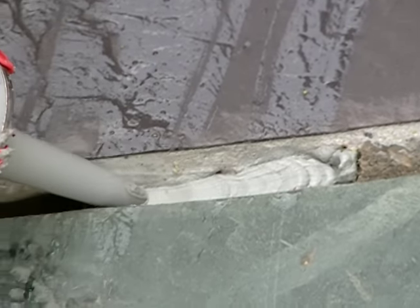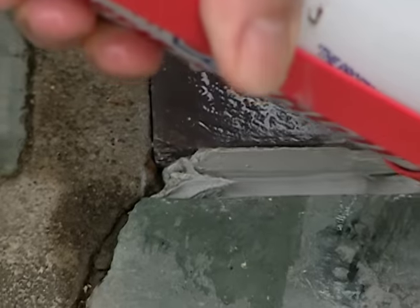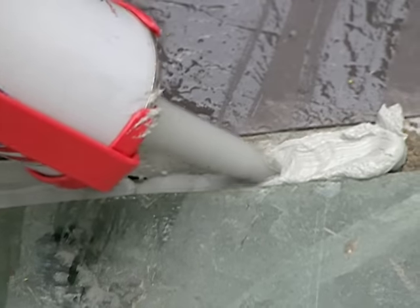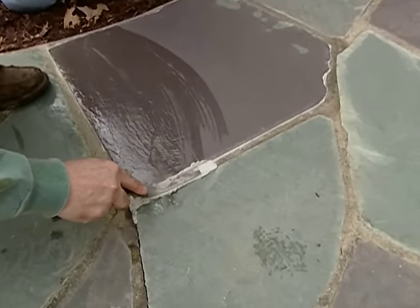We want to make sure that no water can get underneath this stone — seal the water out. Water is your enemy when it gets into your walkway. Fill it all the way to the top. Then take this joiner and smooth that out so it looks just like the rest of the joints.